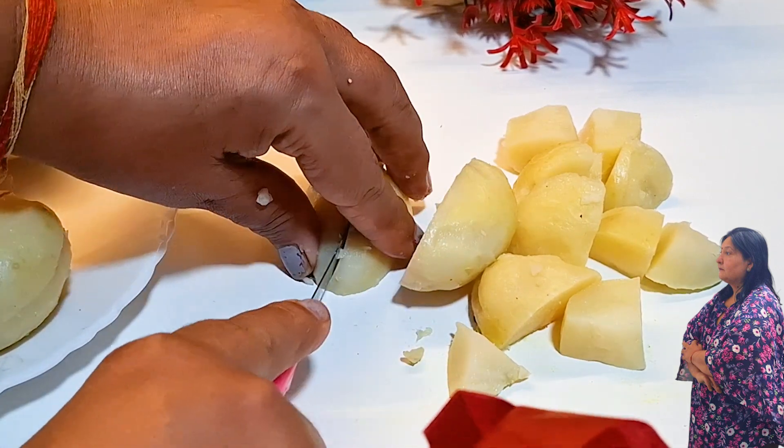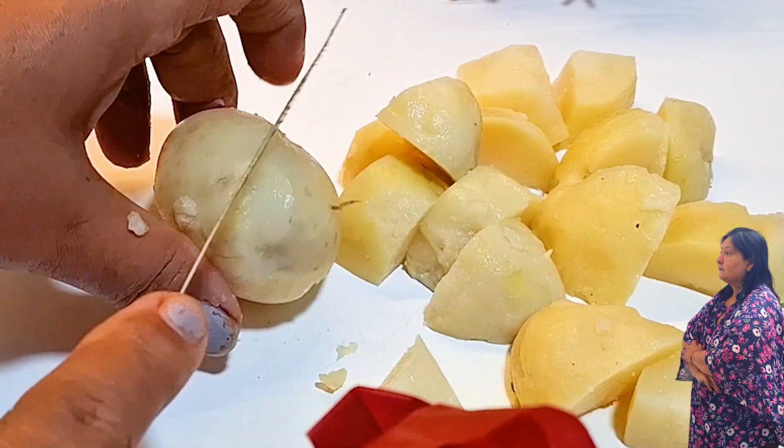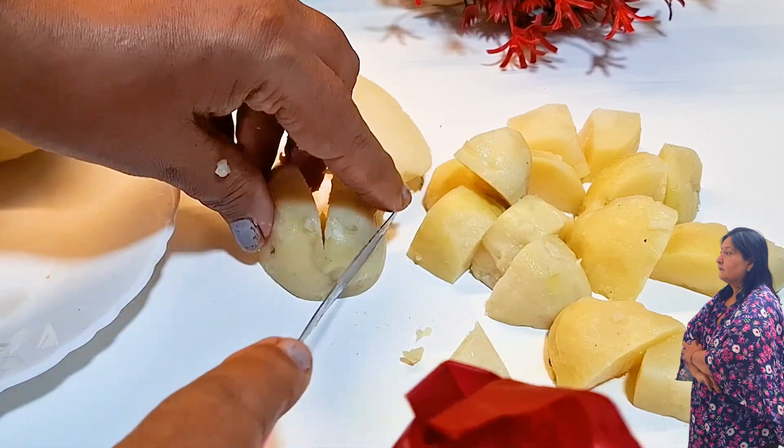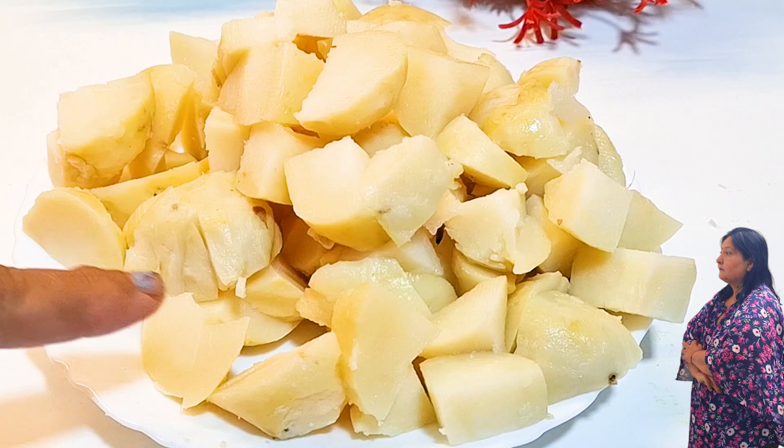Because no aloo will break. If we cut the aloo when it is warm, the aloo will break from inside and won't work properly. We will cut it to a medium size. It will cut all the aloo this way.